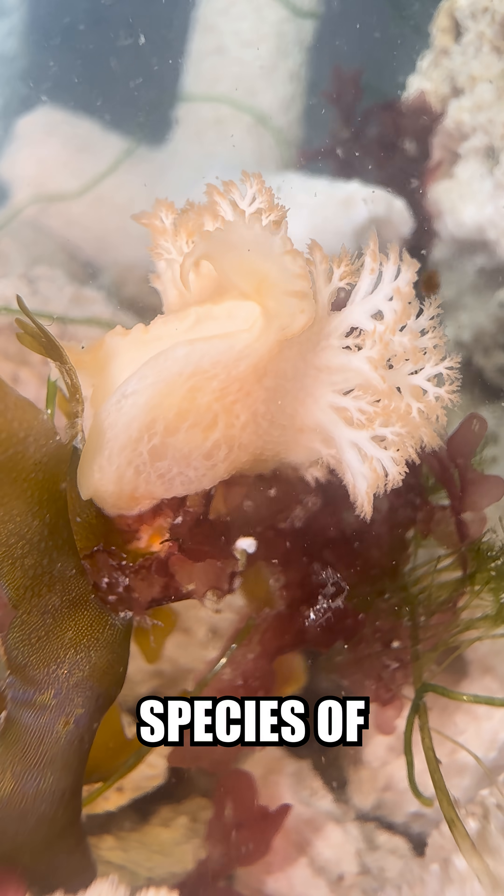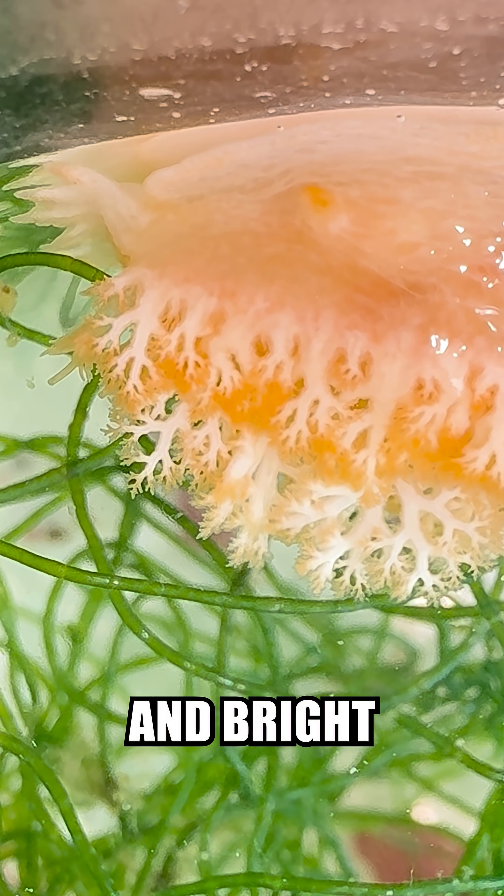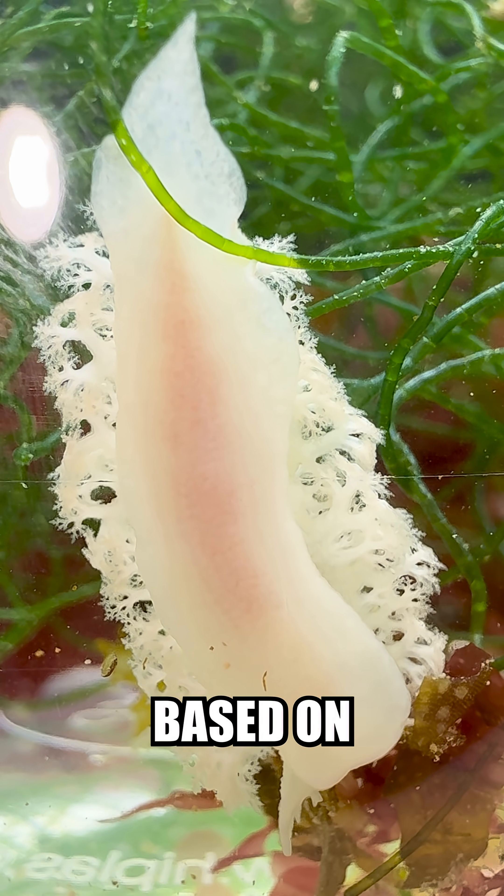Let's build an ecosystem for my favorite species of sea slug. These critters are in the Tritonidae family, and I love their lacy pattern and bright colors. Their colors can even change based on their diet.